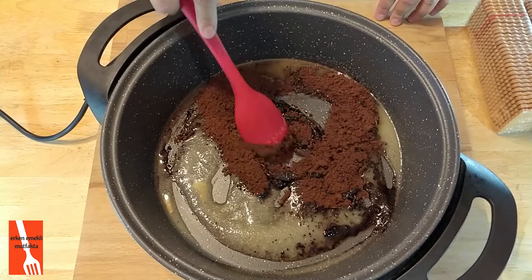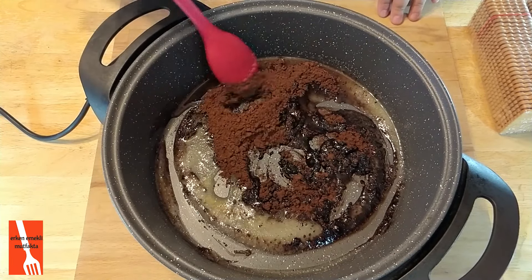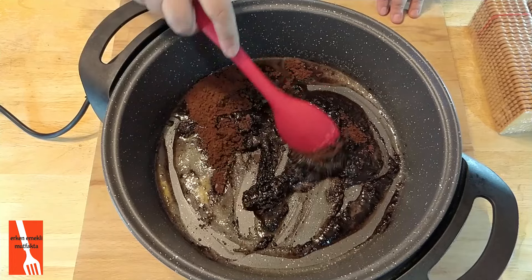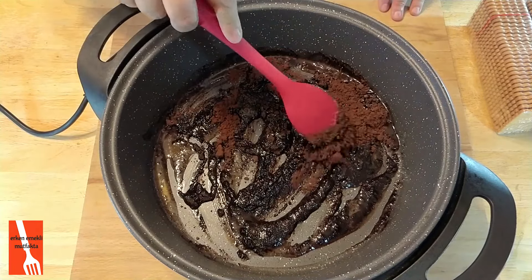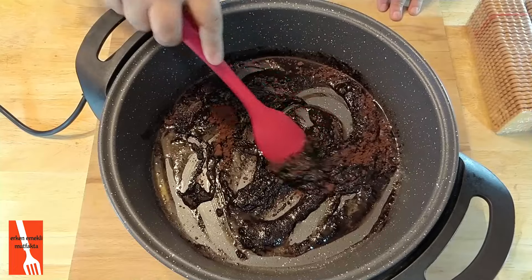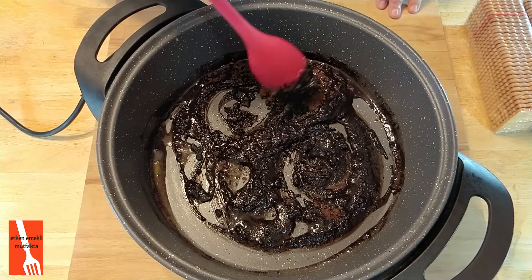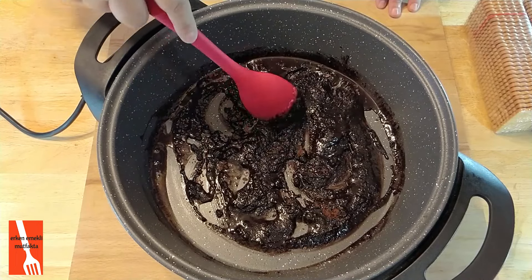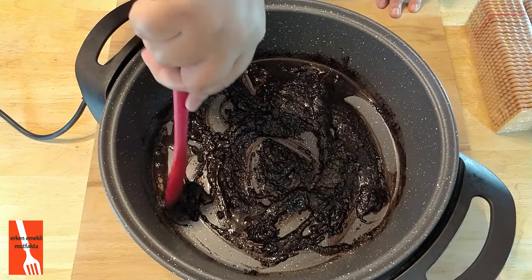Şeker miktarı da illa 4 kaşık kullanacağım diye takılmayın. Siz daha az şekerli ya da daha çok şekerli seversiniz. Pekmez koyabilirsiniz, 'ben şeker yemiyorum' derseniz pekmez koyarsınız, öyle de yapabilirsiniz. Evet kakaomu da böyle bir harmanladıktan sonra — ne güzel koktu kakao, pasta pasta koktu.